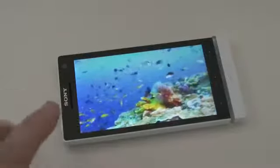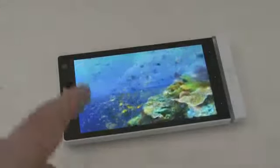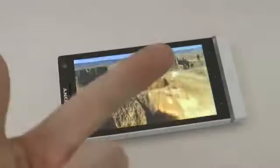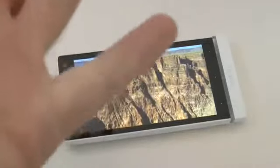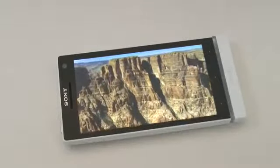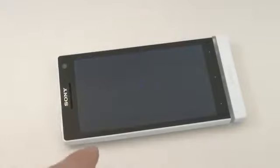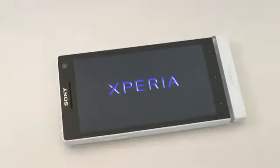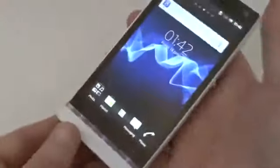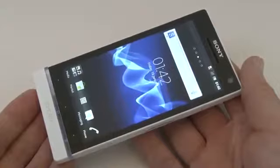A big thank you to Clove Technology for sending me this out to have a look at. I will be bringing you more videos on this. This has got all of the features you'd expect from a regular mobile phone and so much more — USB, Wi-Fi, Bluetooth, GPS, and even NFC technology. This is an amazing phone, going to cost you around the £429 mark unlocked. If you're in the US that equates to around $680. Very very impressed — this is the Sony Xperia S, thank you very much for watching.